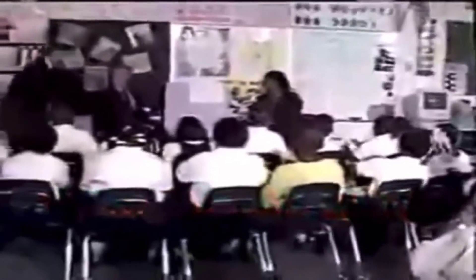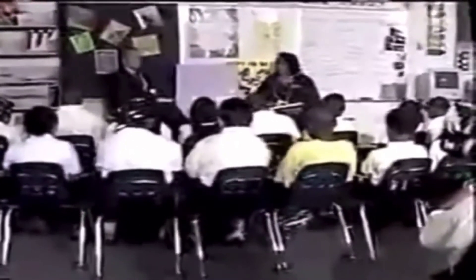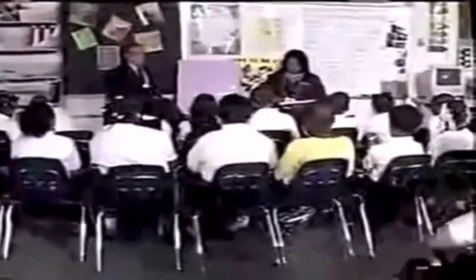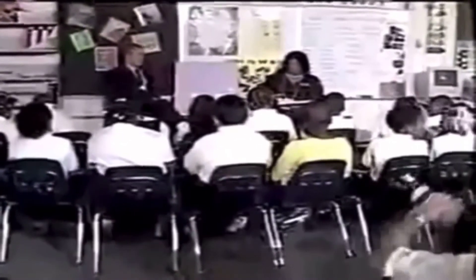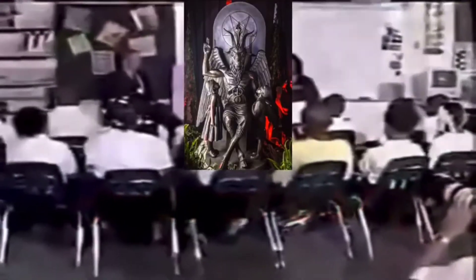Open your book up to lesson 60 on page 153. At the count of three, everyone on page 153. If the old paper is going to bother you, drop it. Thank you. Everybody touch the title of your story. Fingers under the title. Get ready to read the title the fast way. Get ready. The pet goat. Yes, the pet goat.